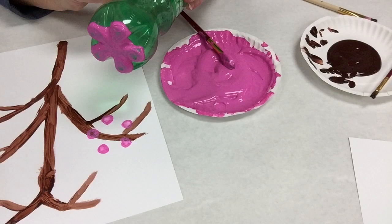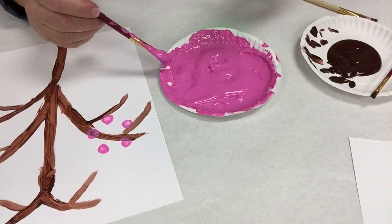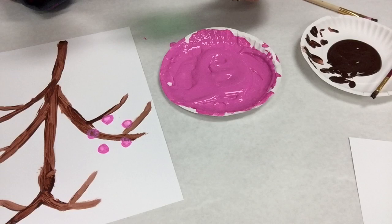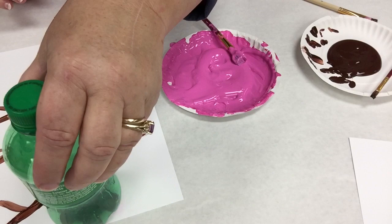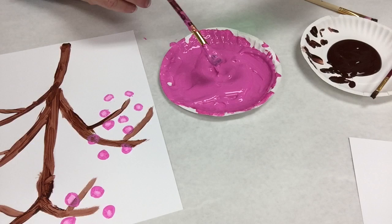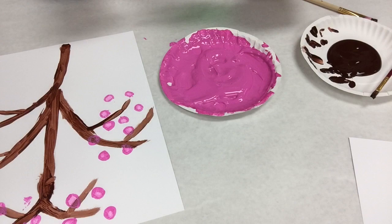Don't worry about the middle — we're not using that part on this one. Just dot the paper over the branches, and you'll have that scattered blossom look. You'll have to re-paint the bottle maybe every time, or every second time, depending on how much of the canvas you want to show through. I like to do it every time. It's totally free form — take the blossoms where you will.